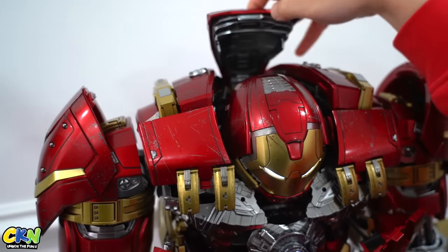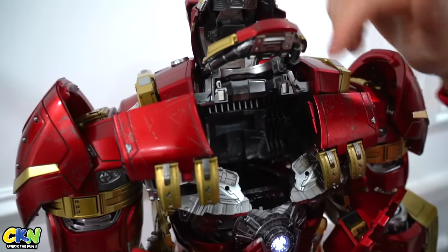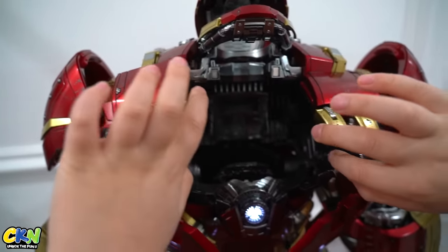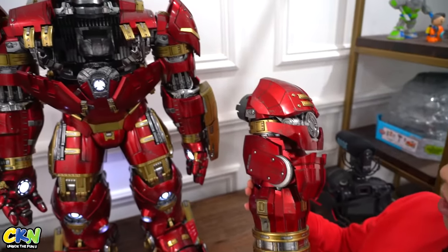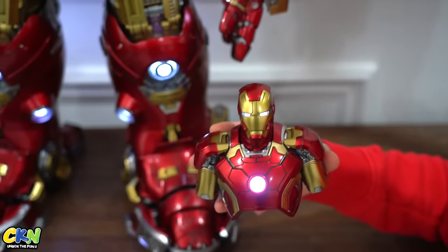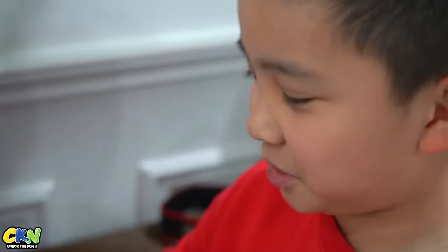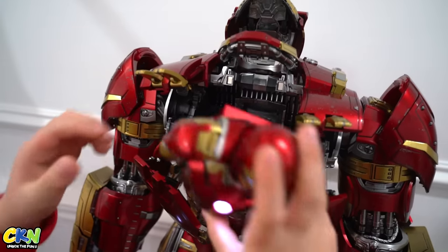So you lift this up and then lift this up, and then you put Iron Man in there. You can also lift this out and take out this arm and change it into this crazy looking arm. This is for the other side, which we will do soon. And this is the Iron Man that comes with it — there are lights in the middle, lights there, and you can even take off the mask, but Tony Stark's face is not there, it's just the lights.